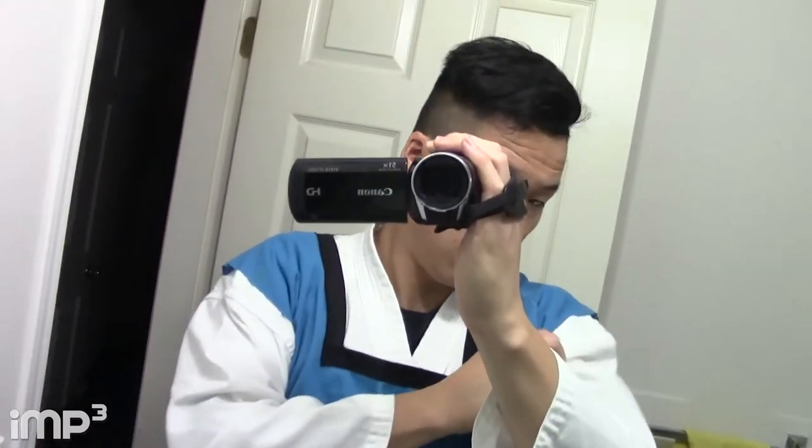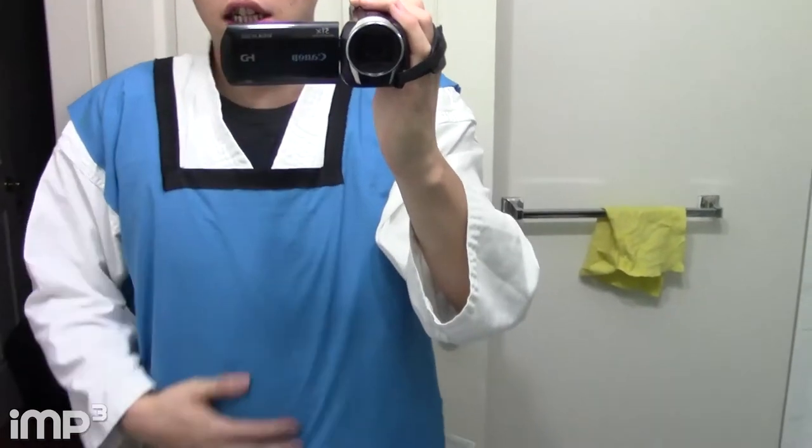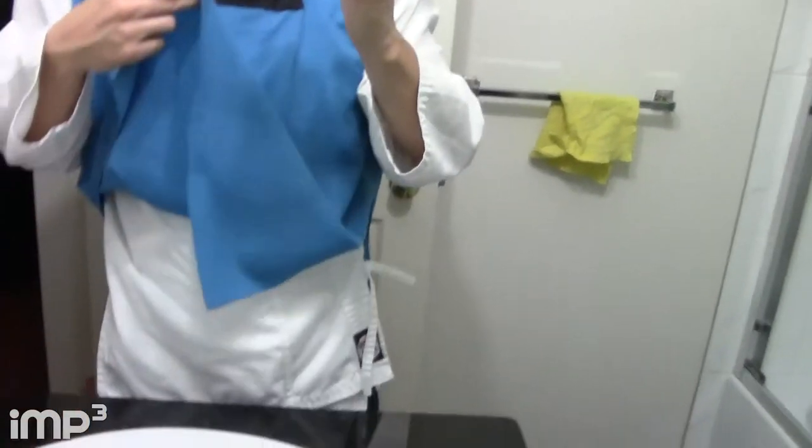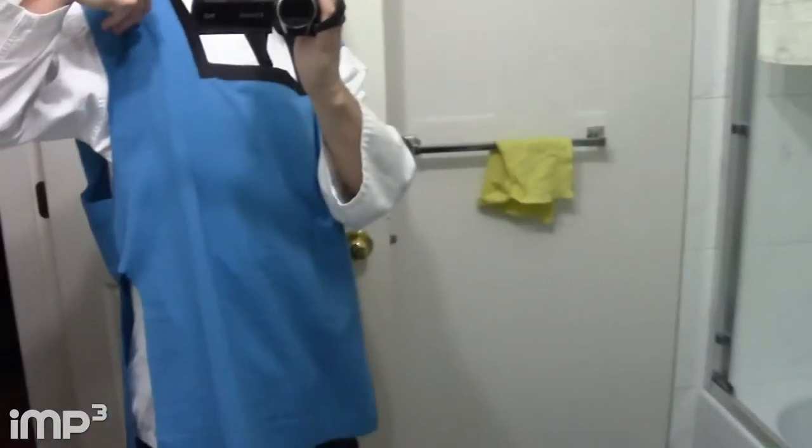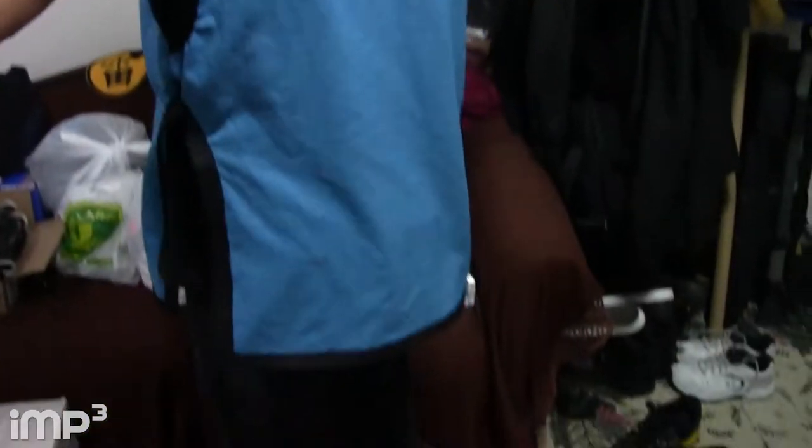I bought the karate gi on Craigslist for ten dollars — top and bottom, which is amazing. The fabric's not that bad. I'm going to do some more black outlines all the way around. This is all done — as you can see, the vest is done. Raiden's vest is done.